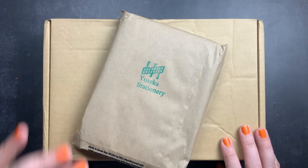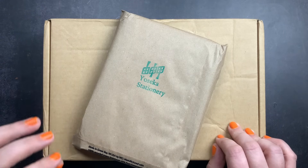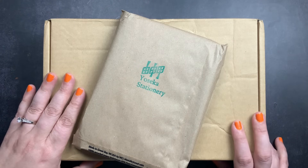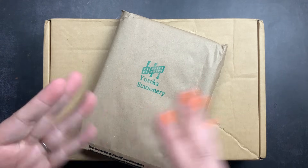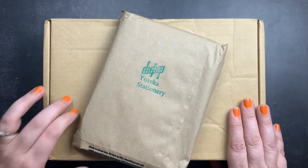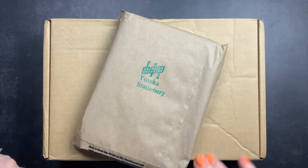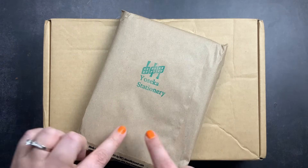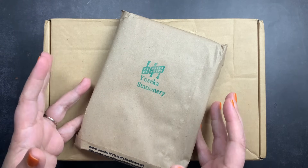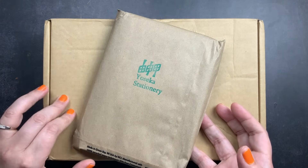Welcome back to JustScribble for an unboxing, share, and planner review of the 2024 Take A Note planners. I ordered two of the planners directly from Take A Note — their website is really easy to navigate and they also offered some bundle deals for their pre-order with some covers. I ordered two of three sizes from Take A Note directly, and then for the third size I went on Yoseka's website. I'm going to take everything out of the packaging so it's not so loud, and then we'll check out all three planner sizes and the other things I ordered.